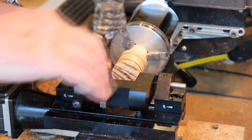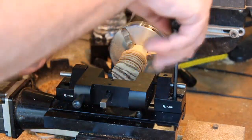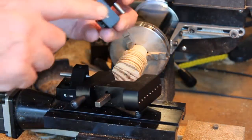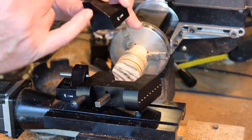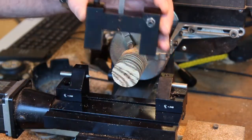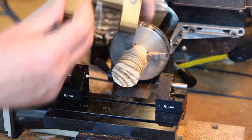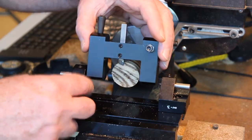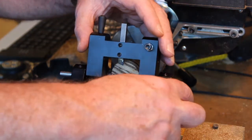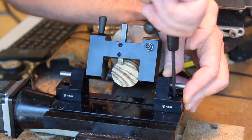The Radius Cutter consists of three pieces. There are two supports that have pins in them. The port that actually rotates and cuts the radius has various holes in it for setting the height. In this particular case I'm using the lowest one to get the maximum height out of it.